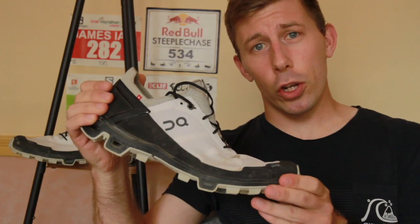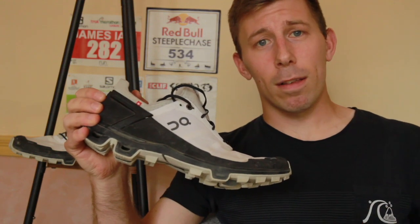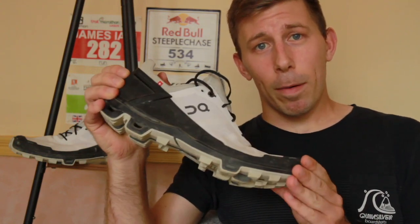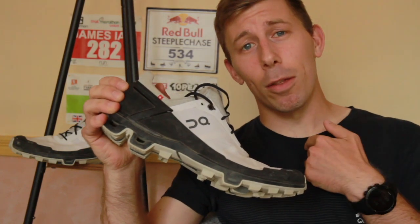This is the first On shoe I've ever had. I was skeptical about these Cloud Pods — I thought they would fill up with dirt and be useless, but I was wrong. These were sent to me by Aspire Marketing. This isn't a sponsored video; I'm not being paid. These are my thoughts.